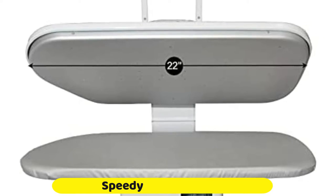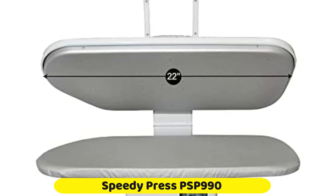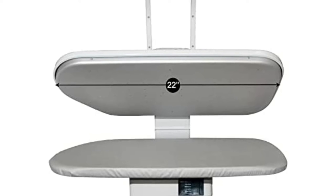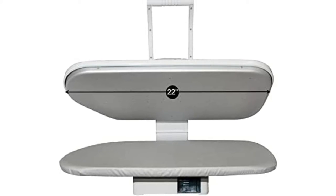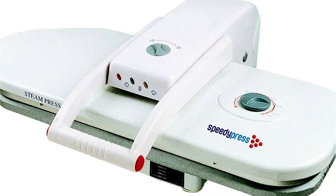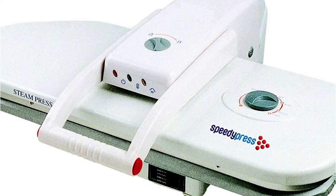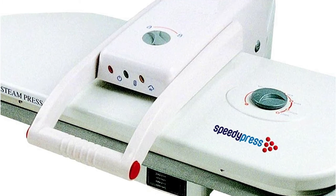The Speedy Press PS990 is an excellent tool for speeding up pressing and ironing when your clothes require it most. It also has the benefit of functioning as either a dry ironing press or a steam press. The pressing surface is smaller than others, but it's still 7 times larger than a typical iron, measuring 21.6 inches by 8.6 inches.